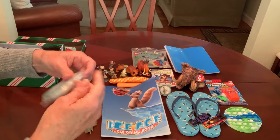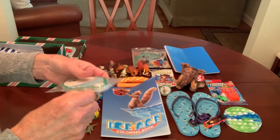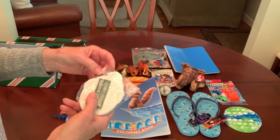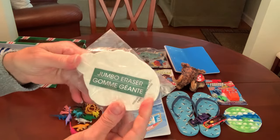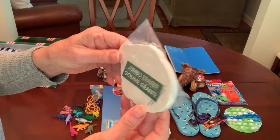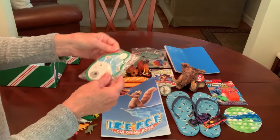I put it in a bag because these erasers can leach oil sometimes — I can already see the plastic stuck to it. I cut out part of the package that says 'Jumbo Eraser' in two languages — I think that's probably French and English.